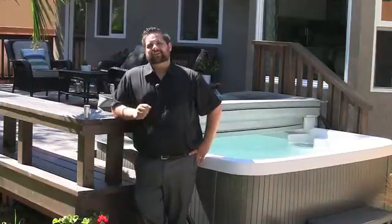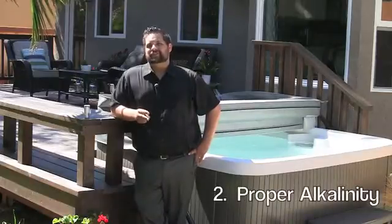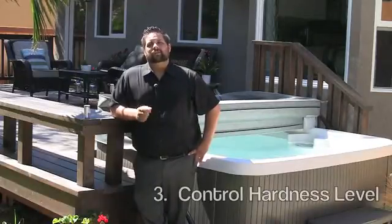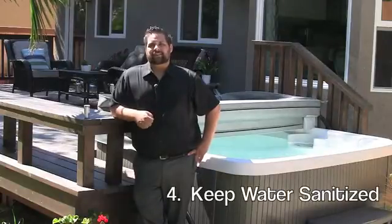So there you have it, four easy steps to crystal clear water. One, proper pH level. Two, test your alkalinity. Three, control your water hardness. And four, keep your water sanitized. And remember, if you take care of your hot tub, it'll take care of you.